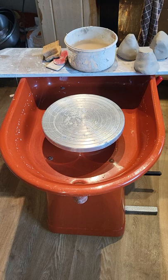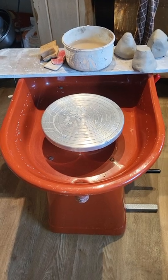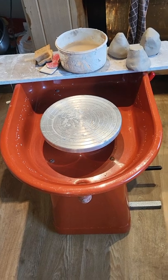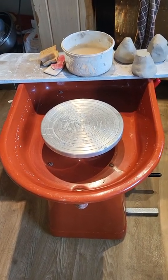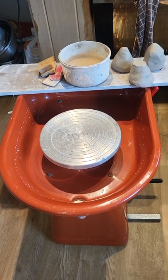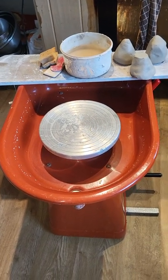It hasn't got a chair, so you'll have to bring your own — a dining chair or a small stool will suit, as it's not very high. Thank you for watching; I'll take another video when I am actually throwing a pot. Thank you, bye bye.